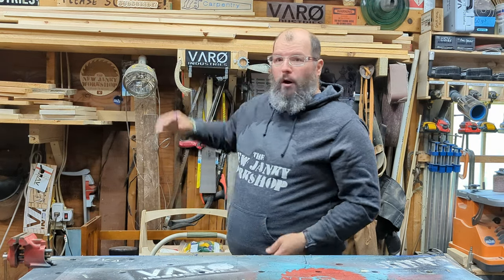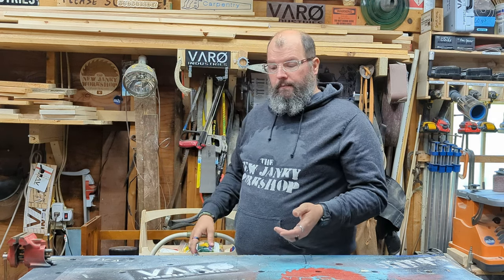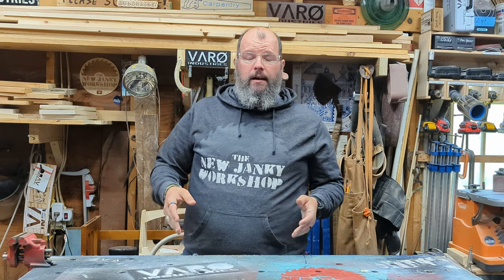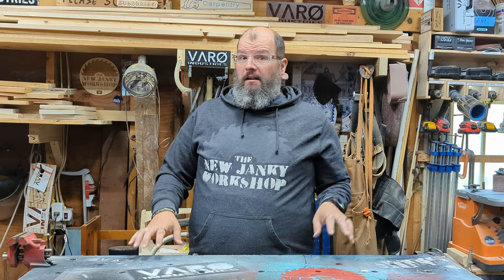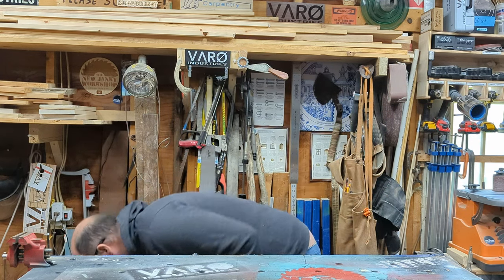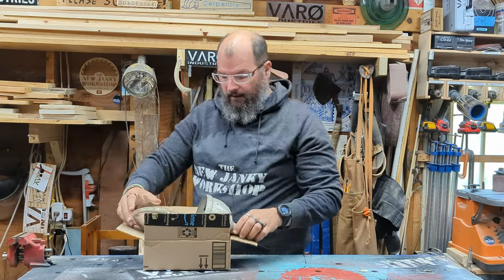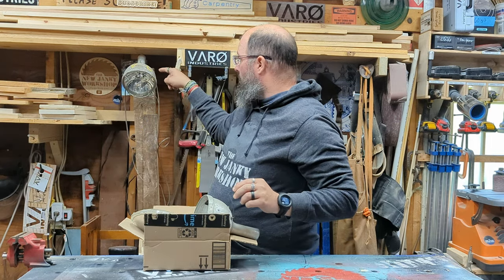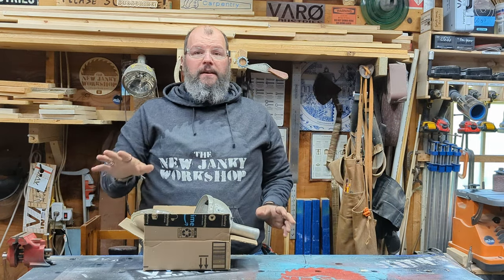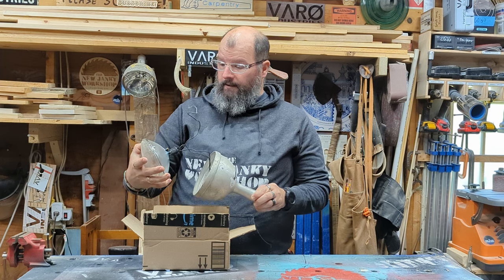We posted this video up on Patreon, and our Patreon members suggested they actually want to see this video and more videos like it — where we get into something, don't know what we're doing, screw it up, and end up here. I tried this not once but twice. I found this one at a yard sale, this one off of eBay, and the guy on eBay had no idea what it was either, or if it worked. So here we are.